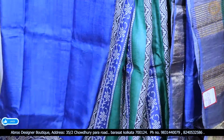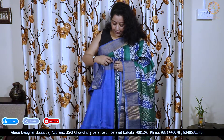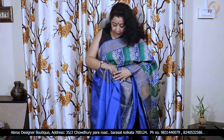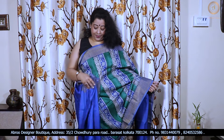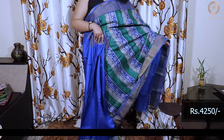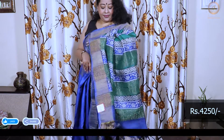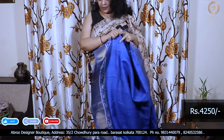The half saree is one color, another half is blue. The pleats and body portion complete the look. There is a block print at the bottom. A classic combination — nice and gorgeous. This is the blouse piece, blue with water print.